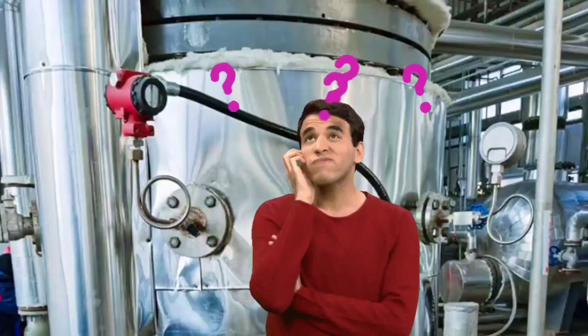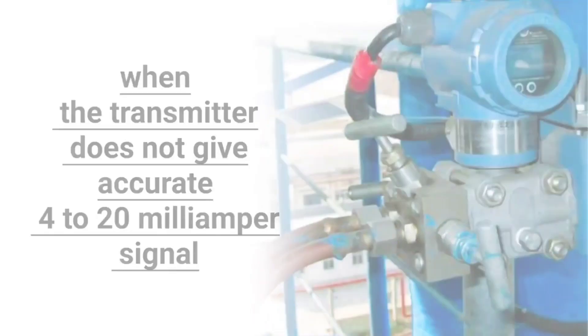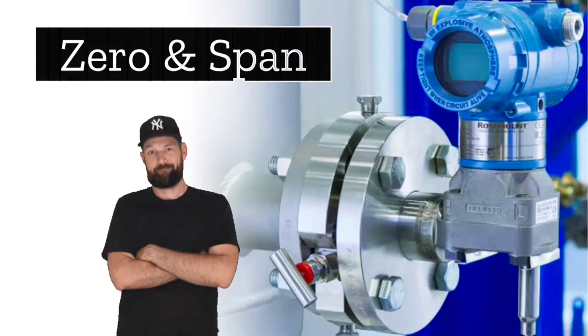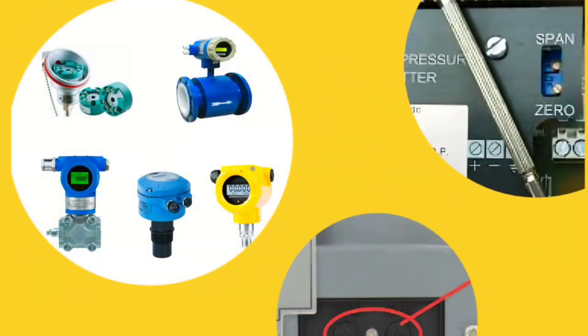Today we will discuss this problem in detail and understand its solution. When the transmitter does not give accurate 4 to 20 mA signal, to correct it, zero and span are used. For zero and span, screws are used, or buttons are used.